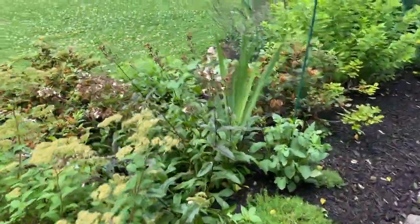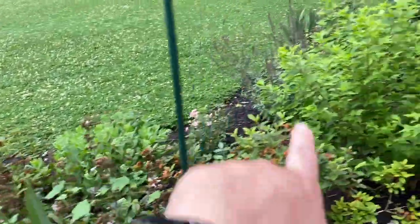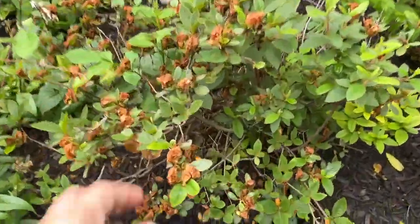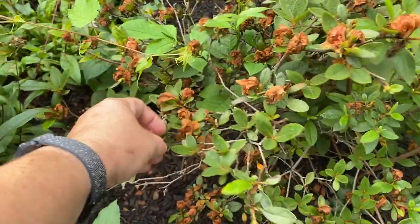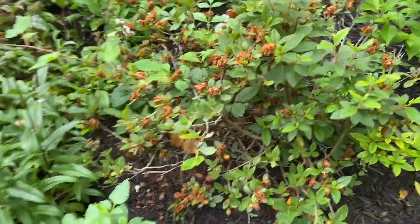Moving along — penstemon, they're done, they need a trim. Azalea, azalea, azalea way over there — they all have these spent blooms on them. They don't really need a trim but I might take some time and pull off these ugly brown blooms. It's not necessary but it makes it look a little nicer, so if I have extra time maybe I'll do that.